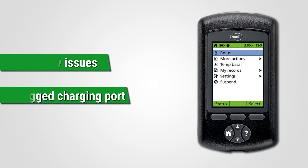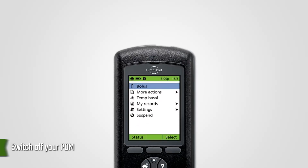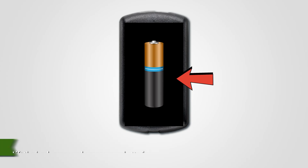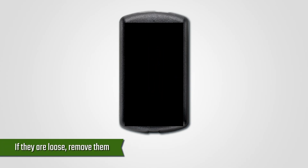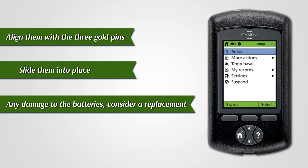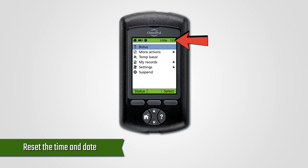Here's how to fix the issues. Assess and replace the battery. Switch off your PDM and locate the pull tab. Use the pull tab to disassemble the back cover and lift the back cover to assess your batteries. If they are loose, remove them. Align them with the three gold pins and slide them into place. If you notice any damage to the batteries, consider a replacement. Return the back cover, reset the time and date, and test your PDM.